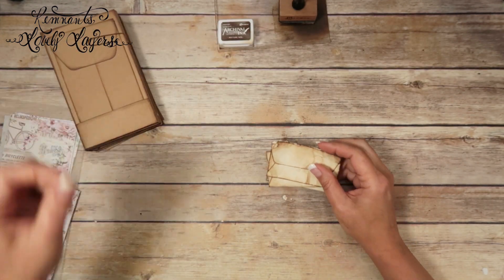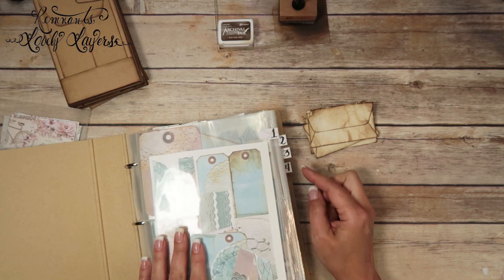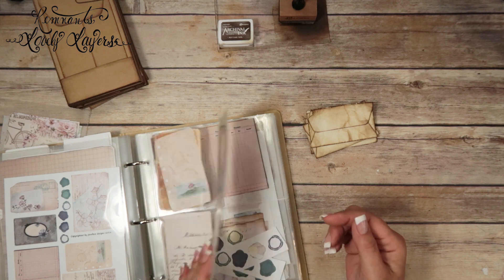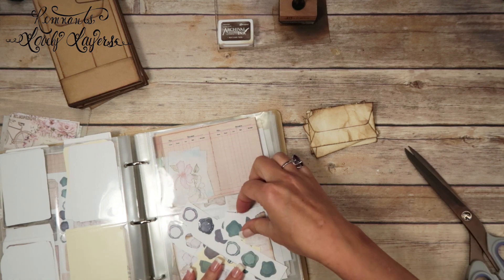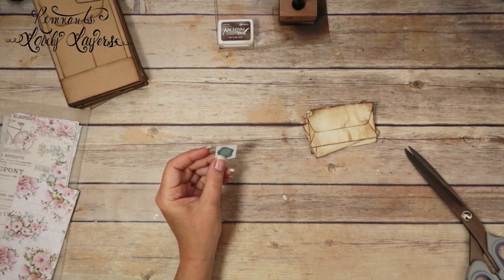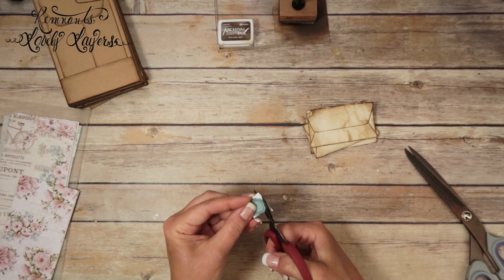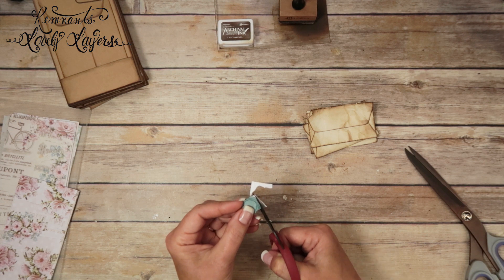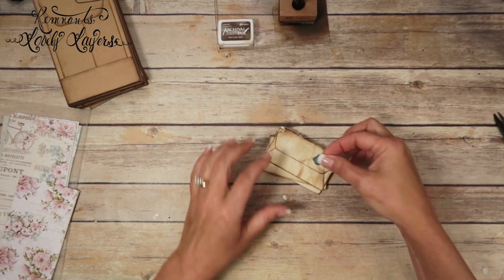I wanted to do like a wax seal, so here's my binder of build embellishments — I've added tabs and put them in order. I want to use this green wax seal. I'm going to cut that free with my Tim Holtz mini snips. I'm not going to emboss this one like we have in the past — I'm just going to ink it up and stick it on there. I think that'd be cute right there, and then I want to use some twine.